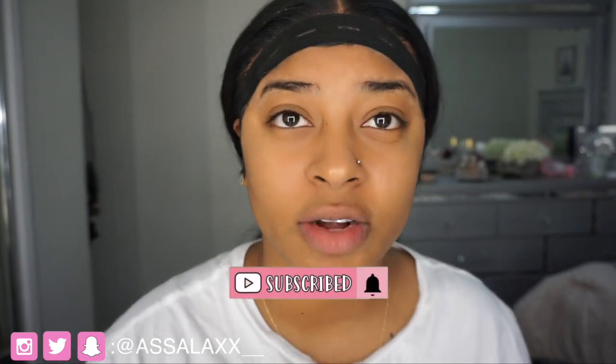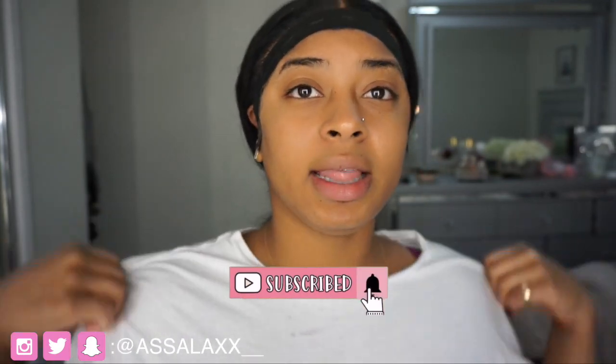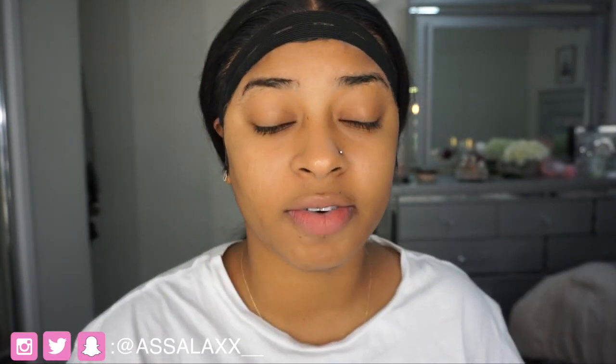Before we jump into that, please don't forget to subscribe to my channel, hit that notification bell so you're notified whenever I post, and leave all your comments down below in this video.